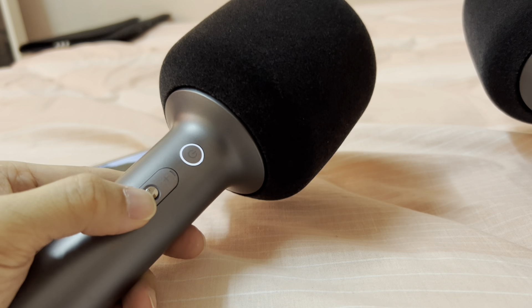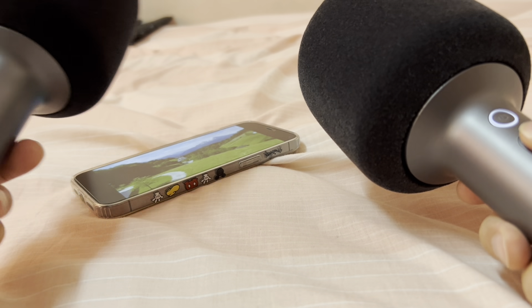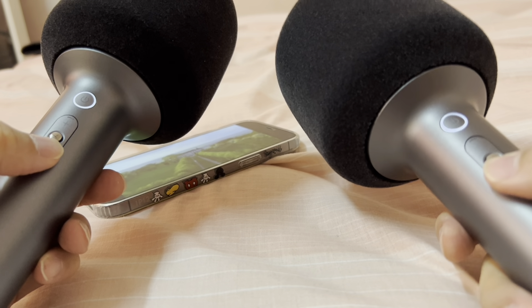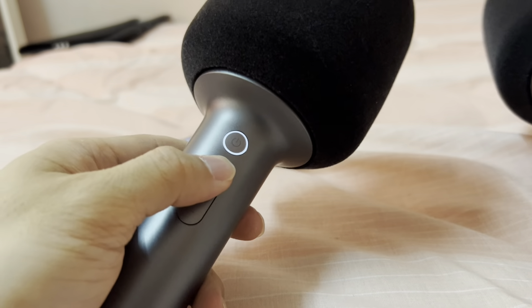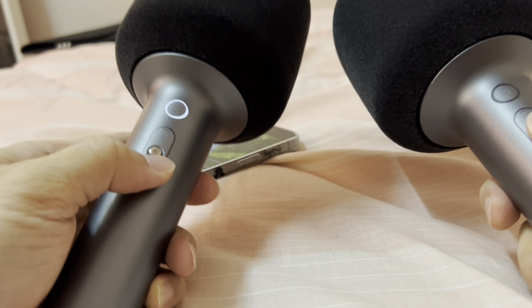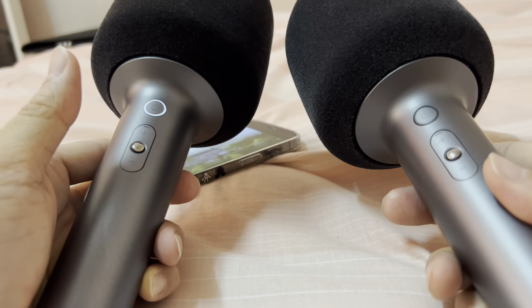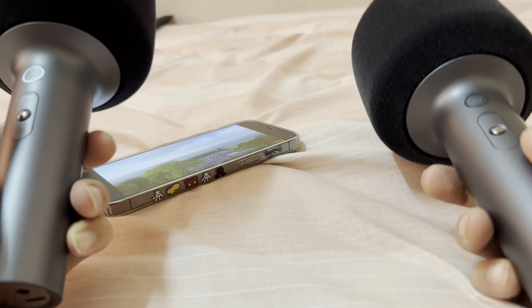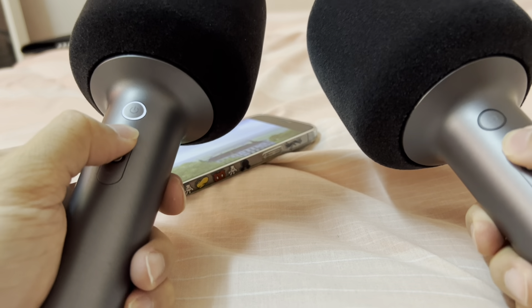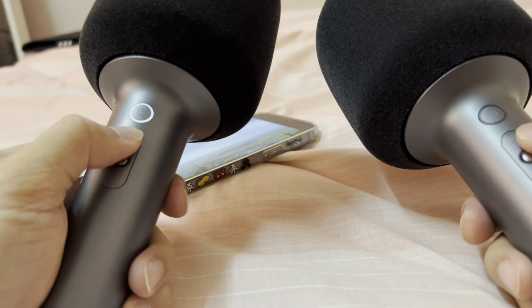Now I've put the volume to the lowest on this side. How about this side? Now you can hear the sound here. Let me just put the sound to the lowest on this side and on this part. Okay, so that proves that both have the same music. Both are actually getting sound from this phone. Let me just turn them on again, both.